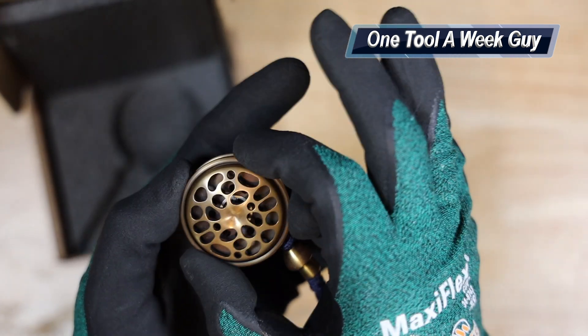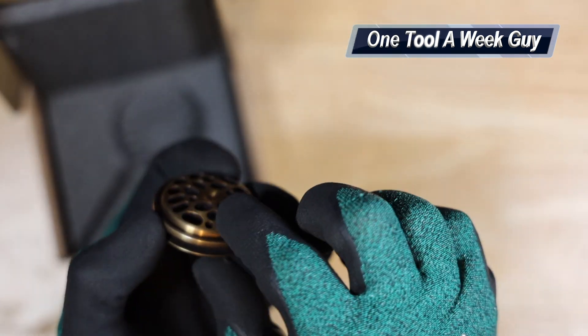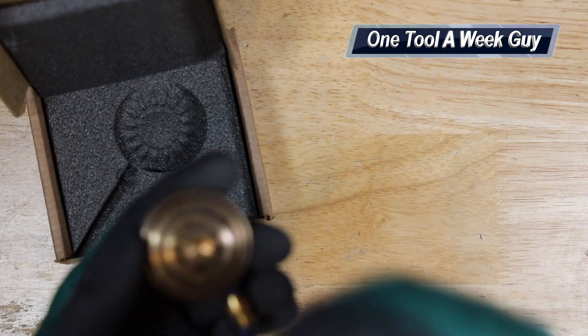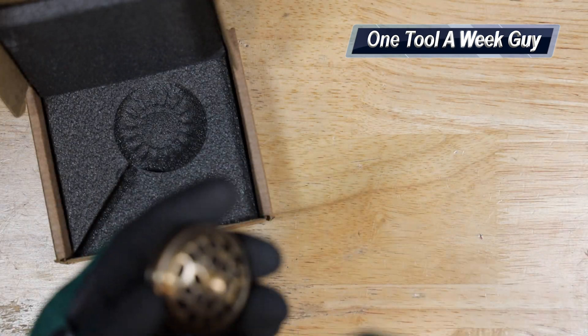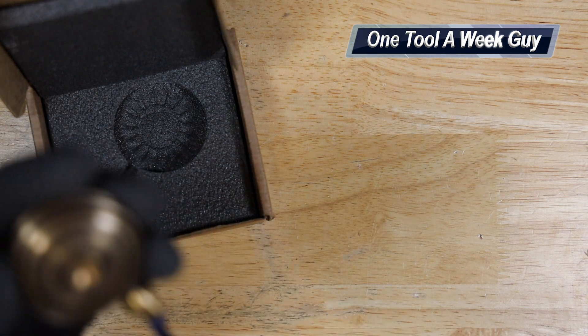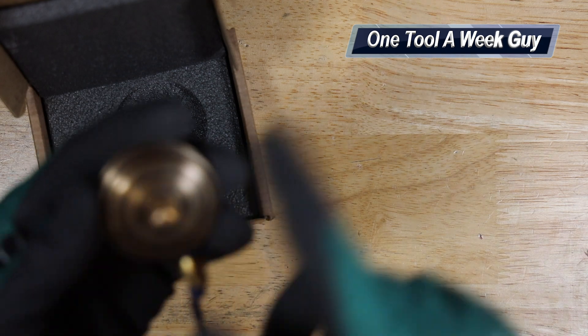The spin coin itself is going to be an inch and five-eighths wide, and the thickness is going to be about five-eighths of an inch thick. There were only 44 made of this color — there are different colors out there — and it was made around November 2021, which is when I went ahead and received this.